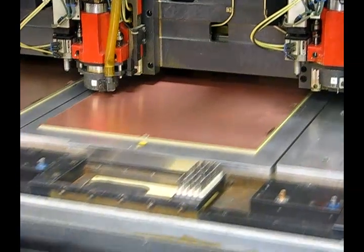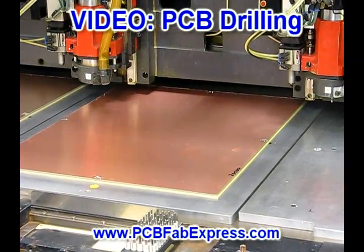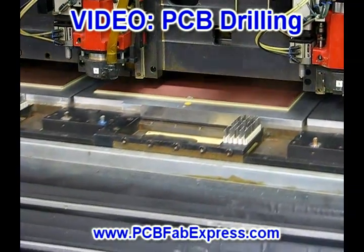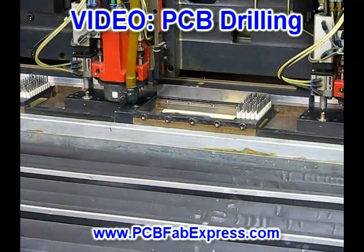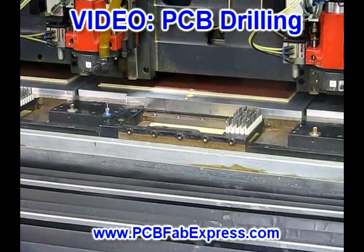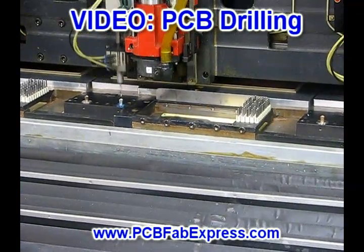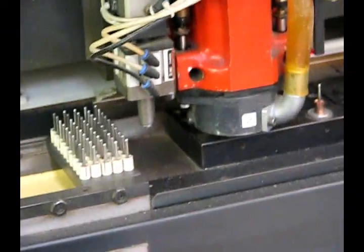At first, registration holes are drilled to ensure the board does not shift in further processes. The machines then select the desired size drill bit and start drilling. It is important that the drilling machines are properly calibrated. To ensure hole integrity during the drilling process, the drill bits are automatically replaced by the drill arm once they start to heat up or wear down.